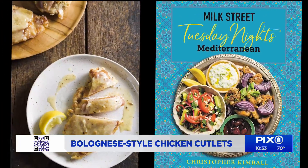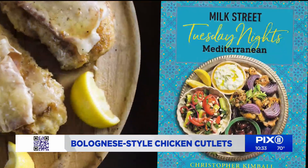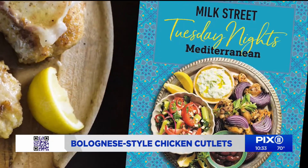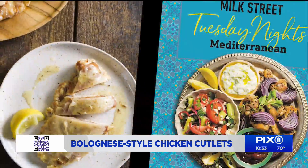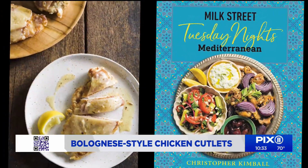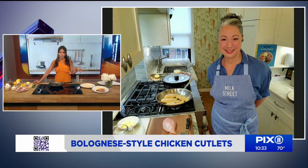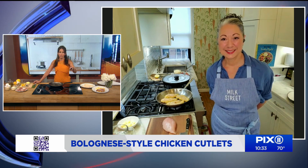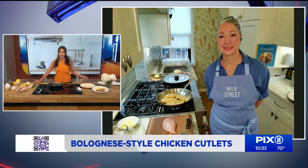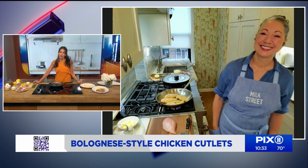How does this look? Not just the cookbook, the plate next to it. This is a bolognese-style chicken cutlet. It is super easy to make, and the best part is you only need one pan. This recipe is from the latest cookbook by Milk Street called Tuesday Nights Mediterranean. If you scan the QR code on your screen, you will find the recipe. Joining us now to show us how to make this is Bianca Borges, a food editor from Milk Street.